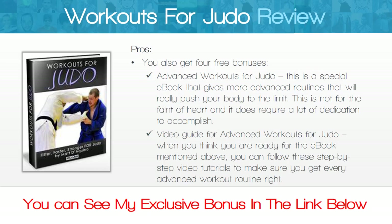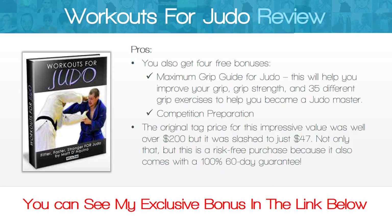You also get four free bonuses. The first is Advanced Workouts for Judo, a special ebook that gives more advanced routines that will really push your body to the limit. This is not for the faint of heart and requires a lot of dedication to accomplish. The second bonus is a video guide for Advanced Workouts for Judo, with step-by-step video tutorials to make sure you get every advanced workout routine right.